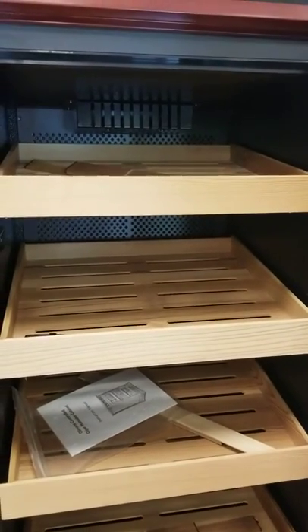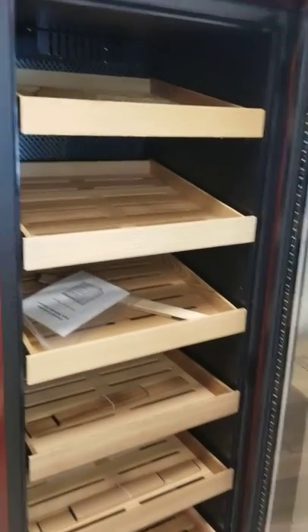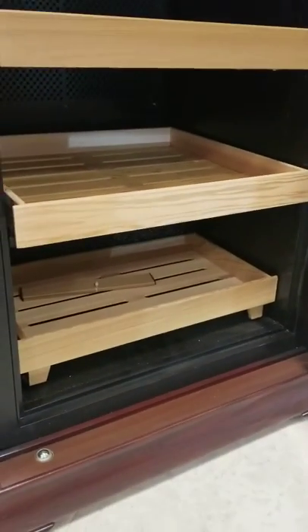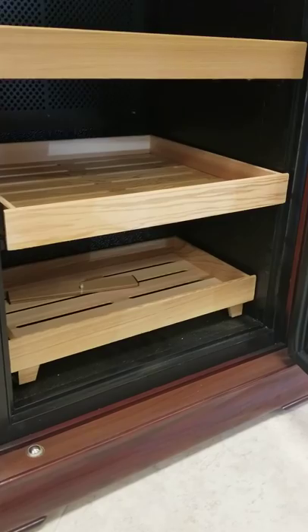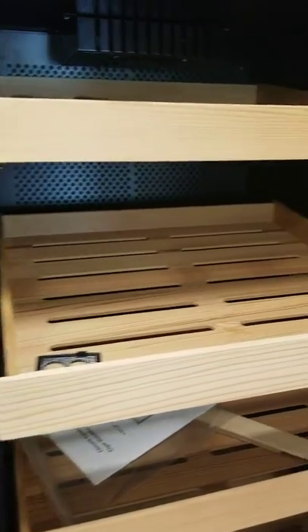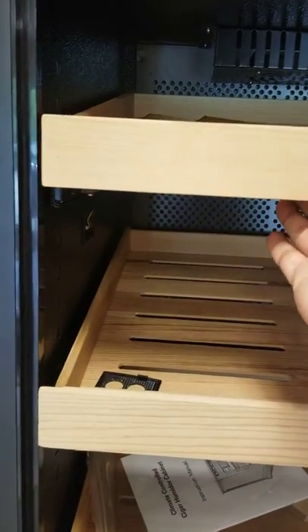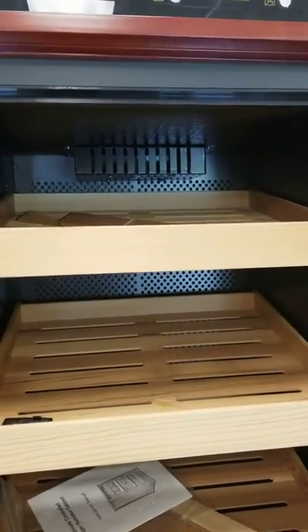There's a total of seven shelves. Three of them up top sit at a slight angle and the three at the bottom sit straight and flat. The very bottom one — that's the seventh — is just a tray and doesn't sit on roller guides like all the other ones, which sit on roller guides and are very easy to move in and out. There's also a fan up top for circulation.